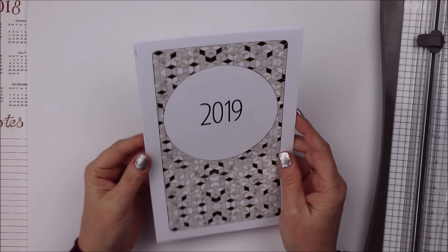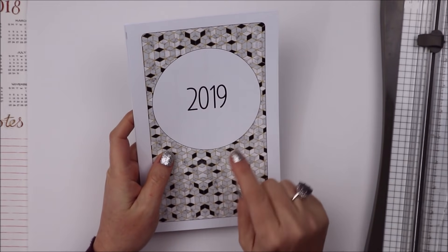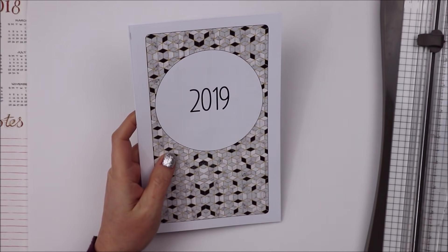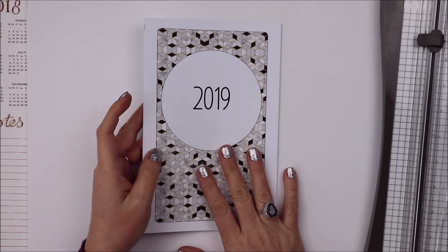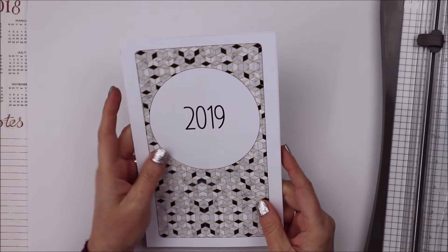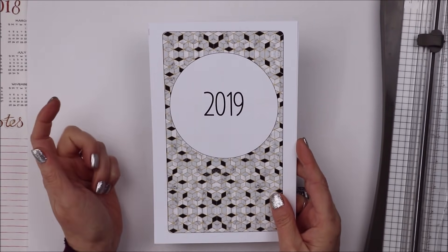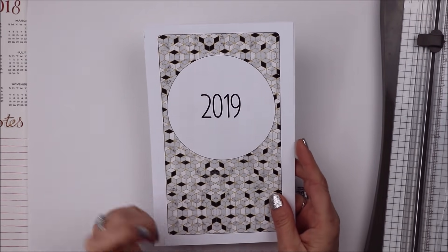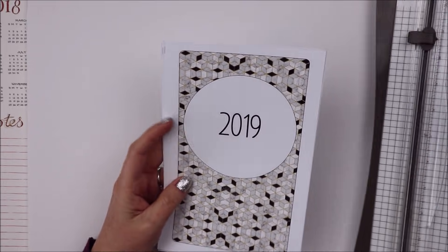Hi friends, welcome back! Today I just started setting up my planners for 2019. I thought I'd go ahead and film it - sometimes it's really hard to film because I don't know what content you guys want to see. These are my half letter size planners and they're from Annie Plans Printables. That's the shop name - Annie Plans Printables dot com - and I get the half letter size for my work.